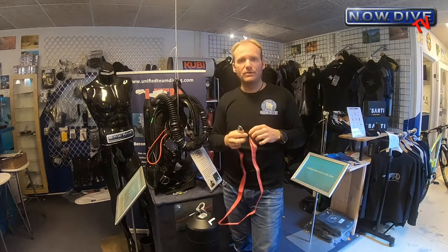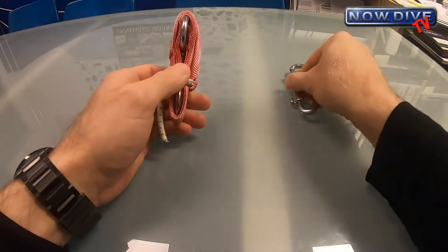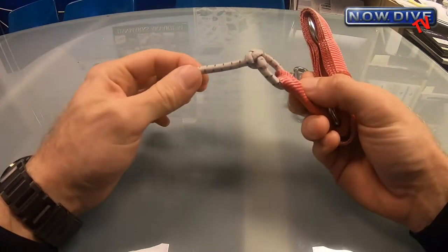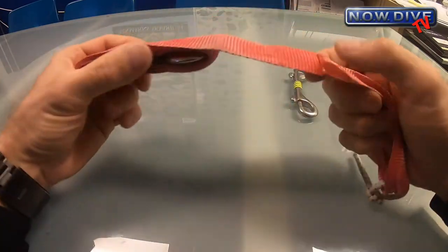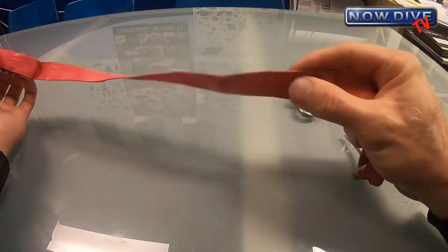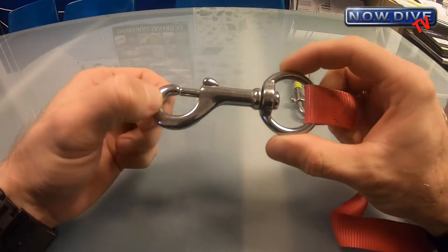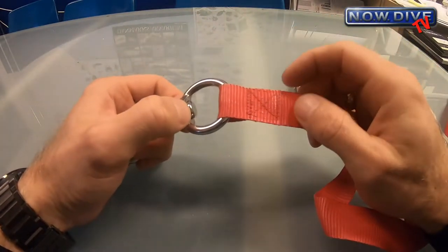So how do you go about building one? You need a double ender, you need a bungee — this is about four millimeter bungee, give yourself half a meter or so — you can make it nice and tight and leave the end sticking out. You need about a meter and a half — give yourself maybe a two-meter piece of two-and-a-half centimeter wide webbing — and you need a reasonably large single ender.